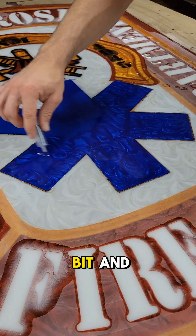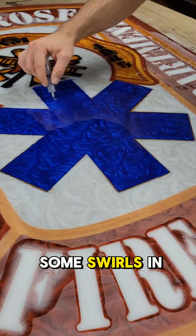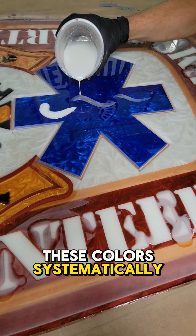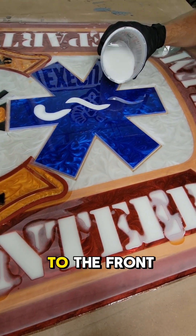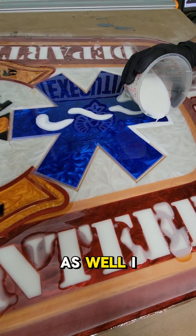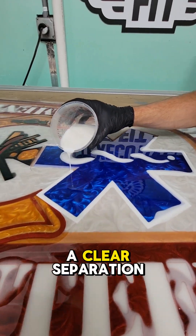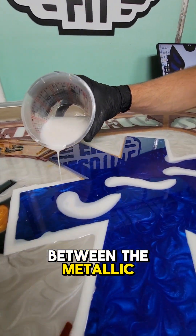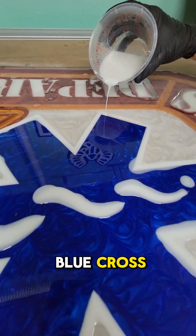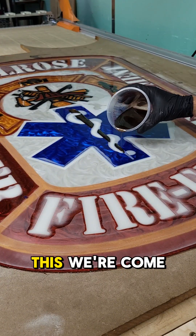As you can see, at this point I'm just putting some swirls in it once it started to gel up. We're going through these colors systematically from the back all the way to the front. You can see the corner of the cross does overlap the Maltese cross as well. I chose to use a flat white here instead of a metallic white so you can see a clear separation between the metallic pearl white background and the white in the border around the blue cross — it's the same white that's in the lettering.